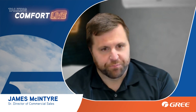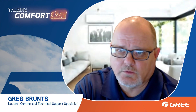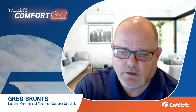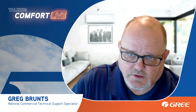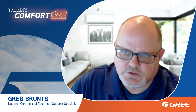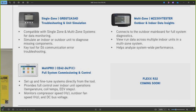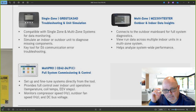It also helps you troubleshoot error codes. The thing I like about the single zone service tool is it's compatible with both single zone and multi-zone. When you're connected to a multi-zone unit for data monitoring, you're only going to see the indoor information of the indoor unit you're connected to, plus all the outdoor unit information. If you're connected to circuit A, you'll see circuit A's indoor information; move the wiring to B and you'll see the outdoor unit and B's indoor information. It also simulates — for an E6 error code you can hook up to the outdoor unit and simulate the indoor unit to see if you still get an E6, or hook up to the indoor and simulate the outdoor, to quickly determine whether the problem is in the outdoor or indoor unit.